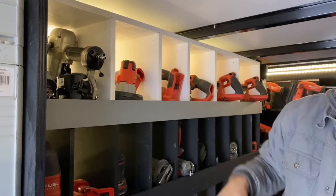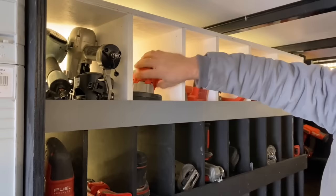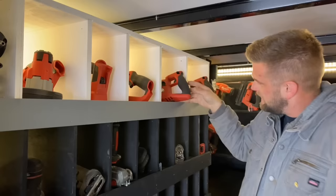In this bin I have my M12 bandsaw, my planer, a small M12 circular saw, and then I have two rear handle worm saws.